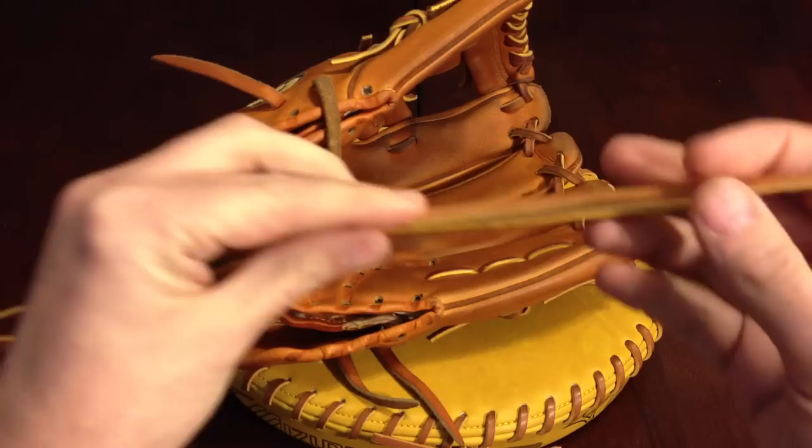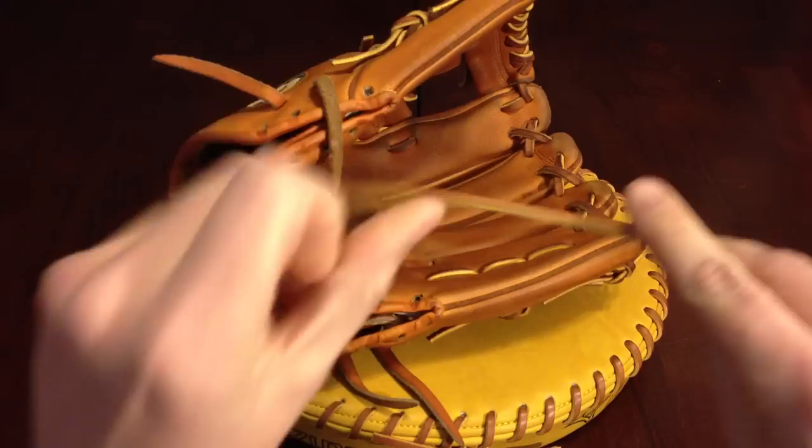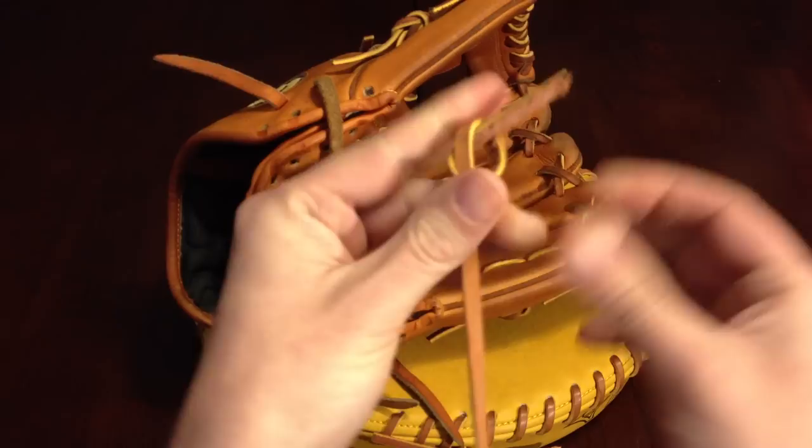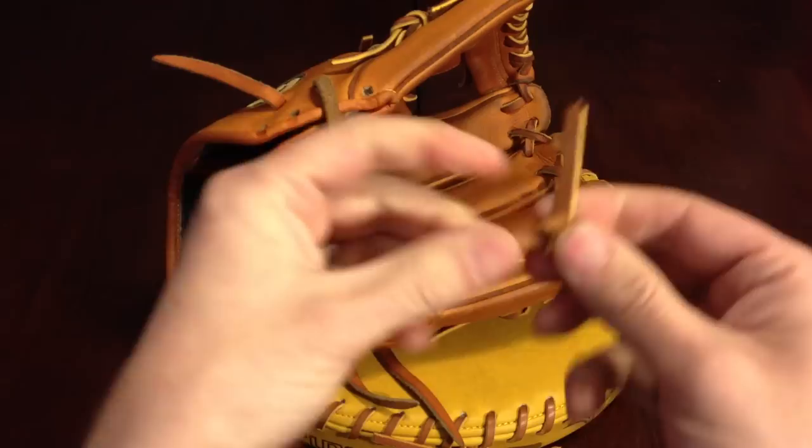If you notice when you get your lace, one side is a lot smaller than the other in thickness. What you want to do is tie a knot in the thin piece, because that's the side — the whole section — that you want in your palm. Tie a single knot in it like that, pull it tight. It doesn't really matter how much is on this side; just make sure it's relatively tight. And that part's done.